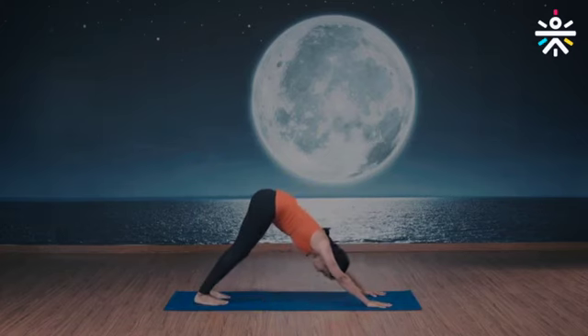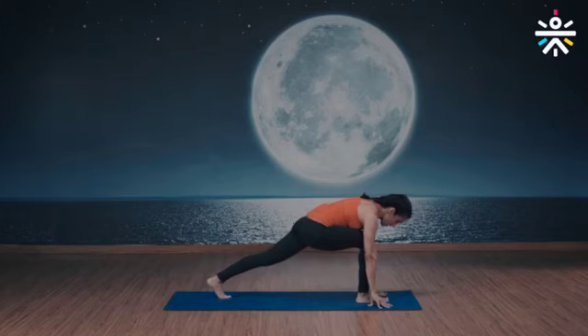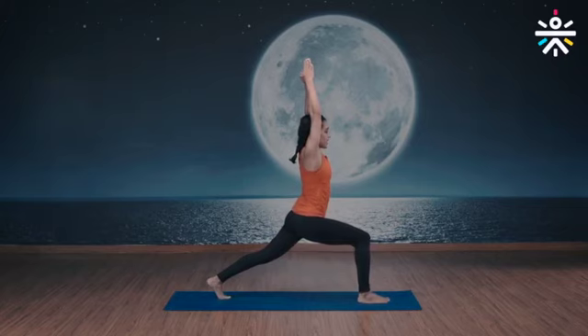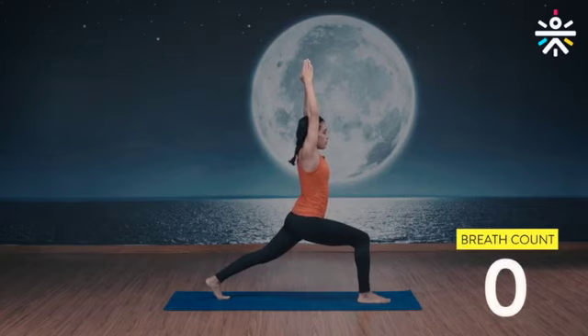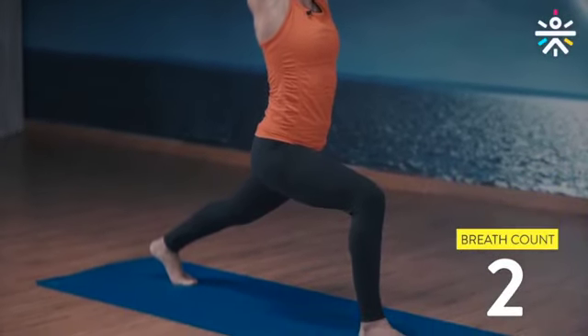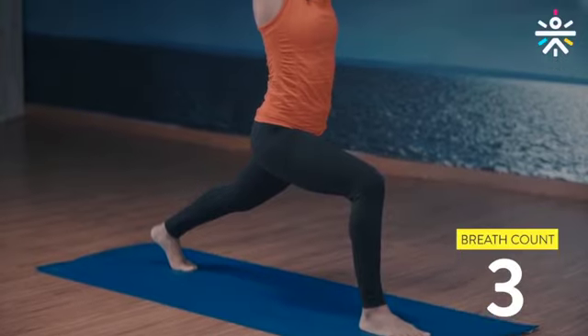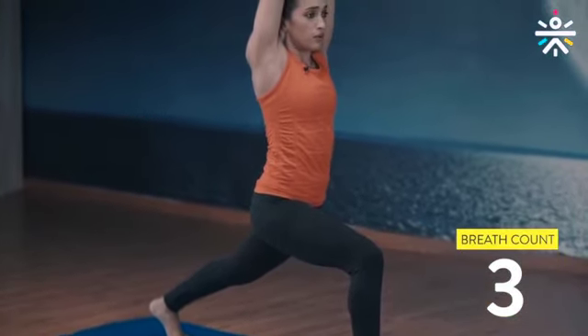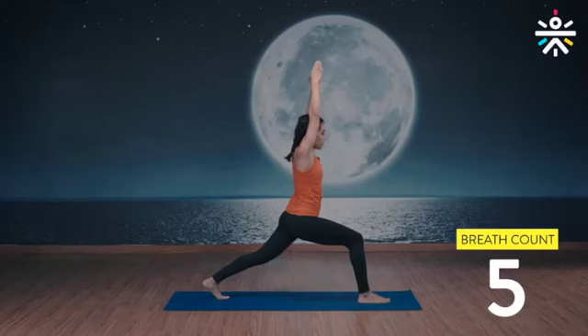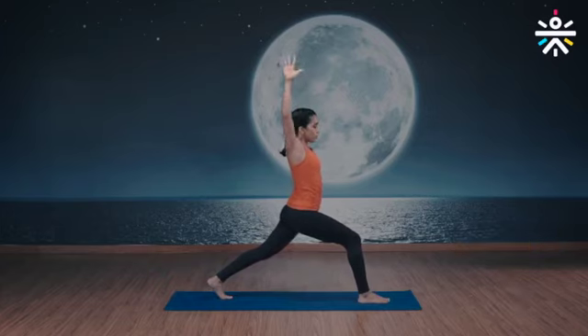Are we ready? Let's do this together, starting with the mountain pose. Right foot between your arms, head up, chest up, and arms all the way up to the ceiling. Keep that spine straight — five breaths. Back leg extended out, keep your knee locked. One more breath, inhale and exhale.